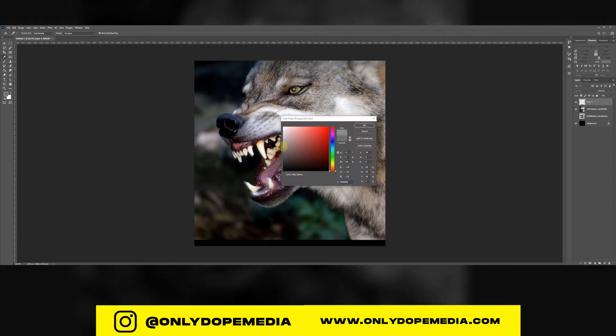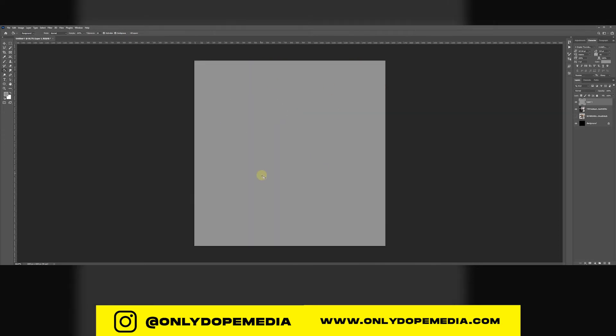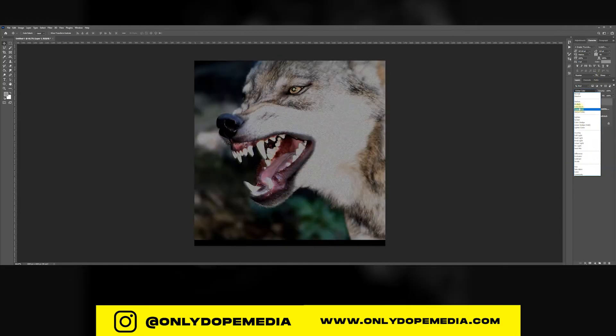You want to create a new layer and fill it with gray. Then go up to Filter and add noise. There you go — just play with the settings.